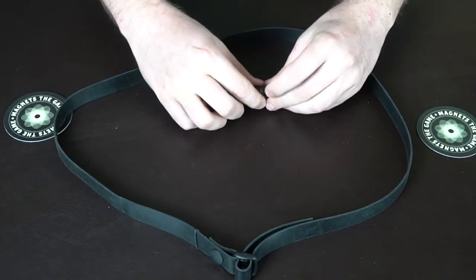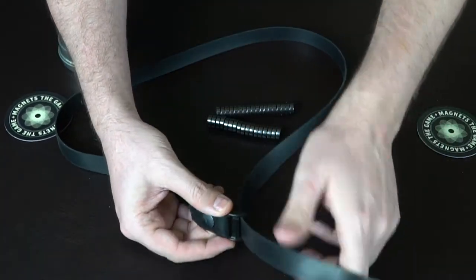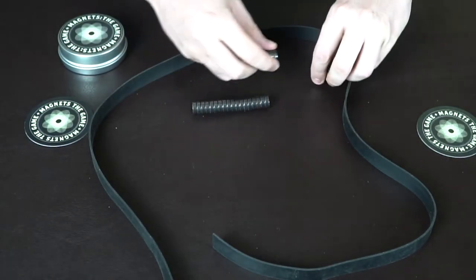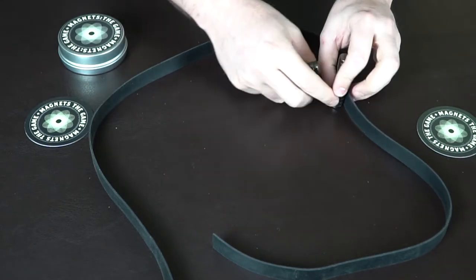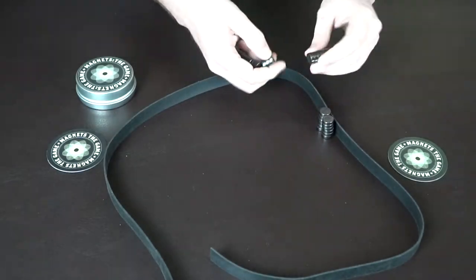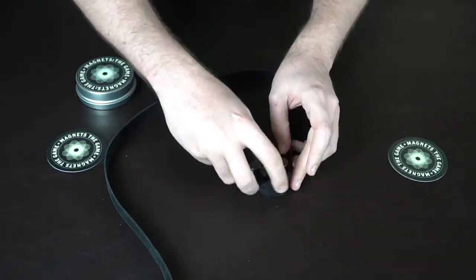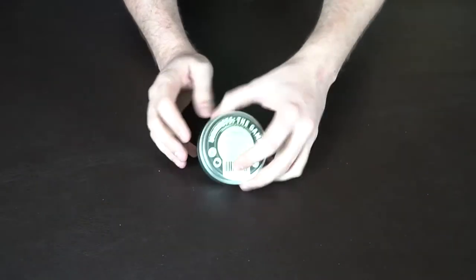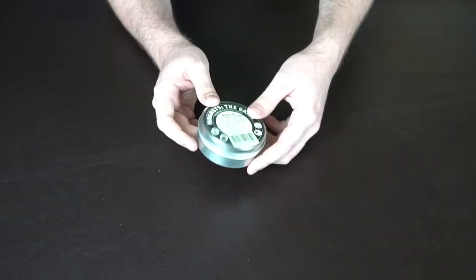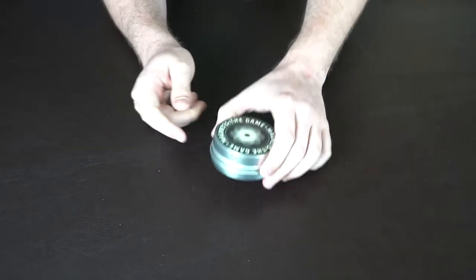After you're done, you're going to take all the magnets and separate them as best you can and try to put them back into the box. You take this little rope here and pull it out, and set these guys up. It's kind of interesting how it works, but you get these guys attached in a certain way. And as you see, that's how you set the game up and take it down. It's pretty simple.